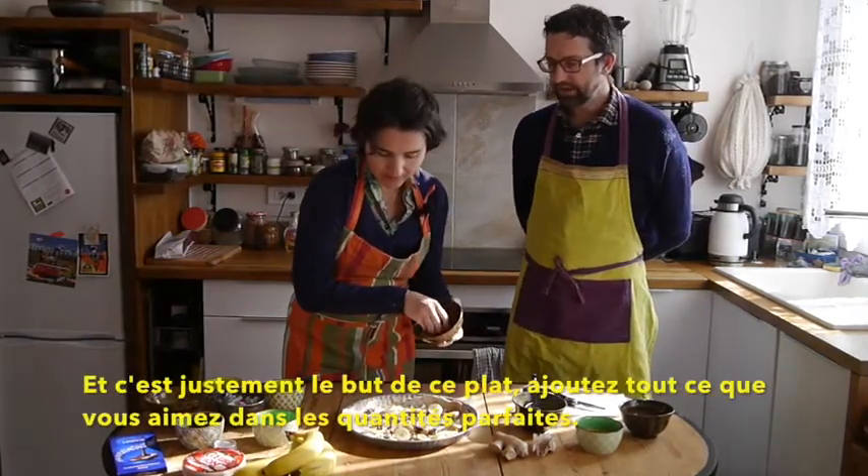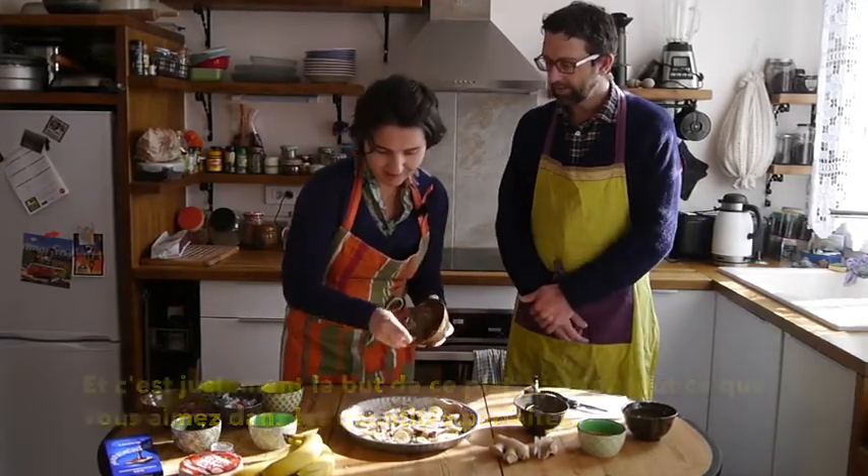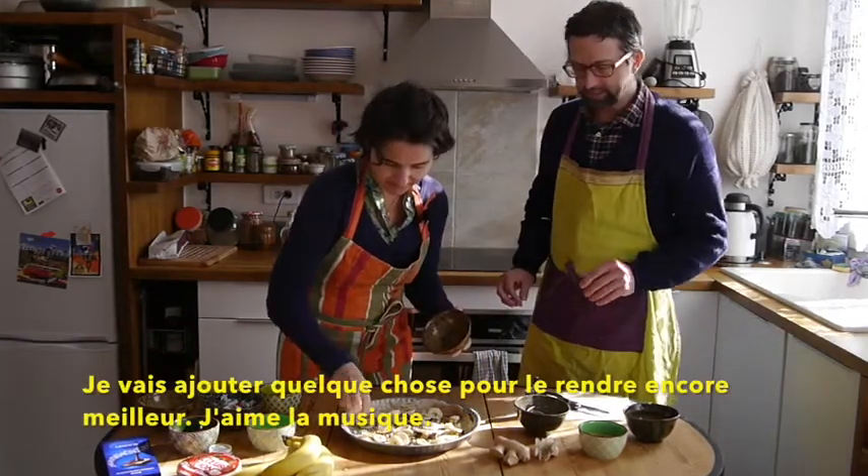That's what this dish is about — it's everything that you love, in just the right quantities. And I think this is going to be delicious. I want to add a little bit that's going to make it even more delicious.